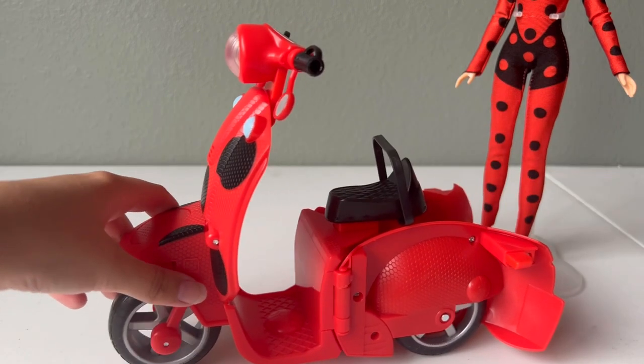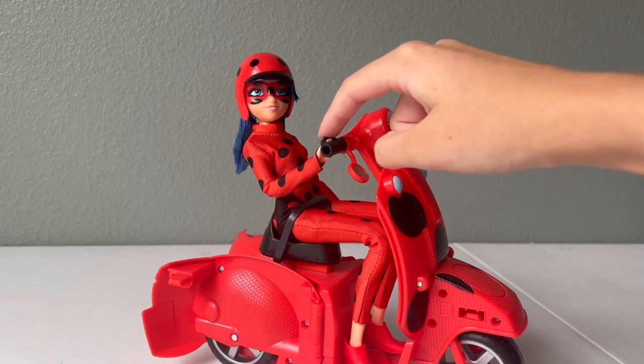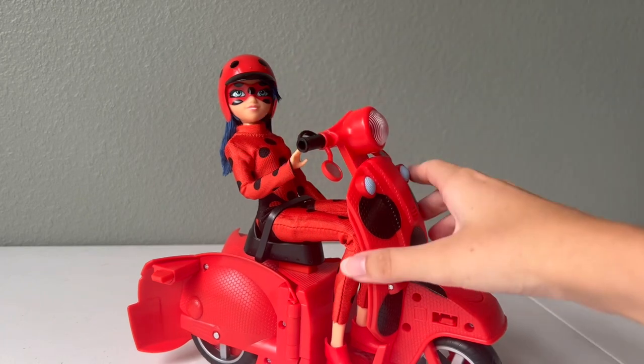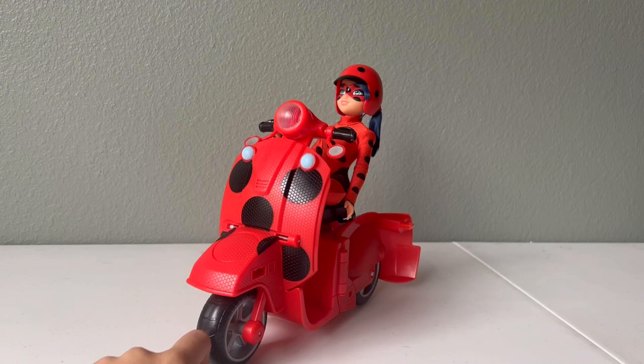Now let's put the doll on the scooter. I got her on there without completely removing the seat belt, although I'm not sure how secure it is now. What's cool is she can grab onto these little handles, and this part pulls down too, but I'll leave it up like that — now she can buzz around on her cool scooter. I personally don't want to test how fast it goes, because if I send a doll accessory flying at 60 miles an hour it never ends well.